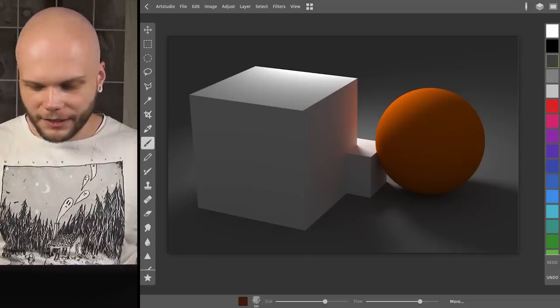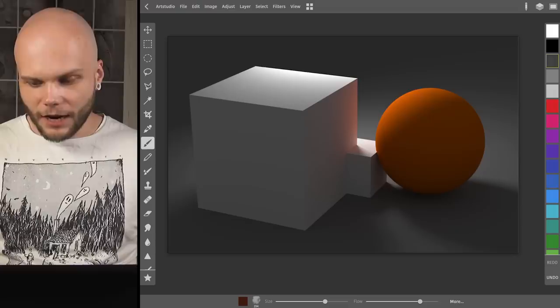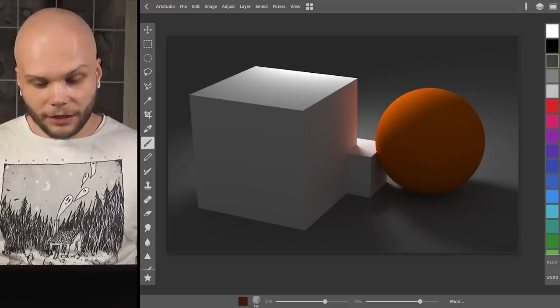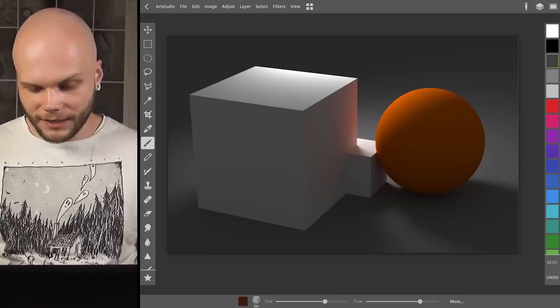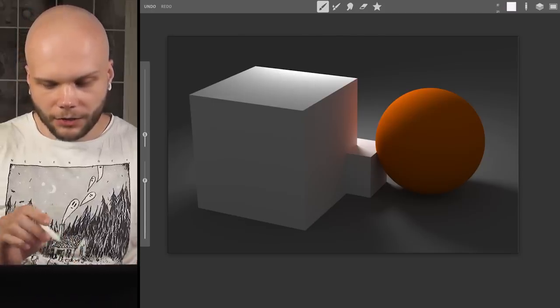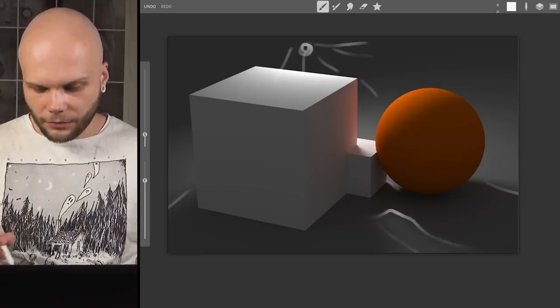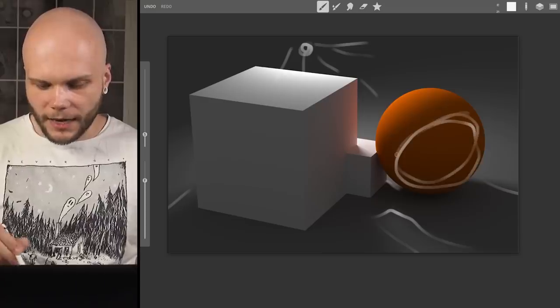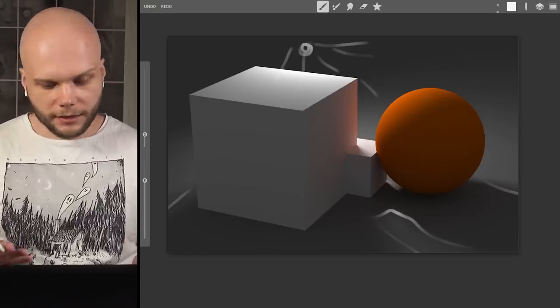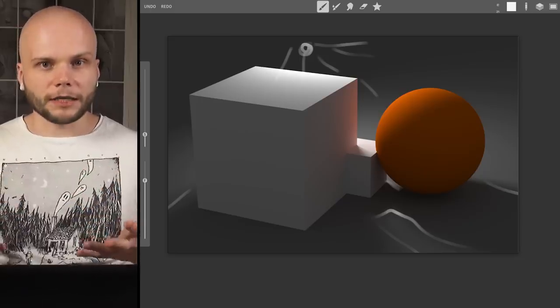Straight to the point — we have this picture. This is something I rendered a long time ago for a different tutorial that I never did. What I want all of you to do is paint this simple picture. There are just two white boxes and an orange sphere sitting on an infinite dark gray surface, and there are two light sources. One is obviously a light source somewhere in the back, lighting up these objects and casting shadows. The second light source is why we can see the side of the sphere without it being completely black — it's the ambient light, like skylight, with no direction and very soft shadows.